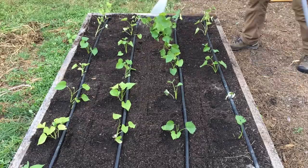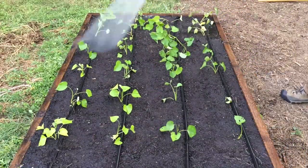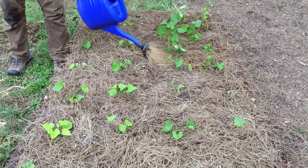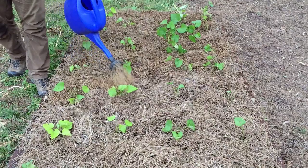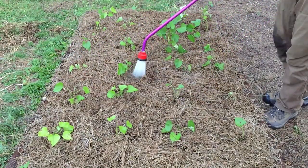Here's tip number six: drench newly planted slips with liquid seaweed. After soaking those slips in seaweed and dusting them with soft rock phosphate before planting, a drench of liquid seaweed is the final touch to promote root development and healthy plants. Make sure you water your newly planted slips immediately after planting. Give them a deep soaking and add two to three inches of mulch. Apply about three gallons of liquid seaweed using your watering can, then water again to push that seaweed into the soil further.